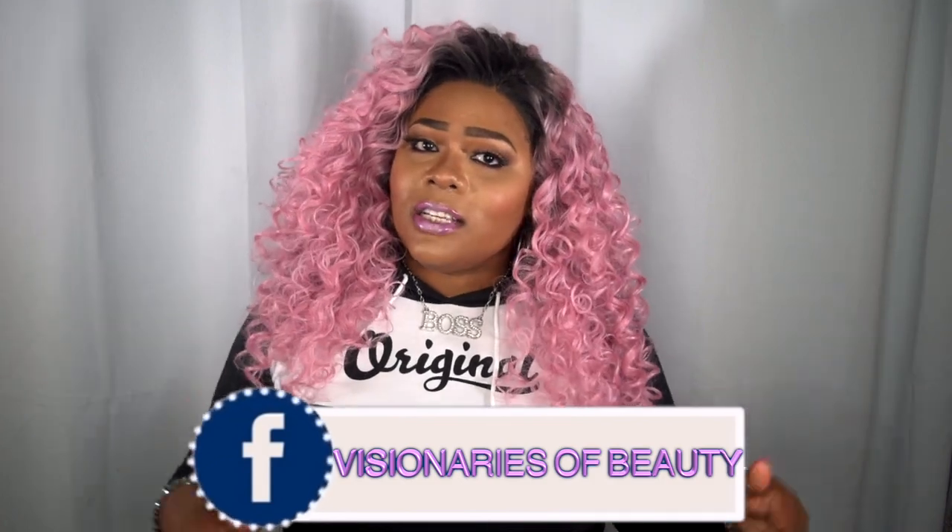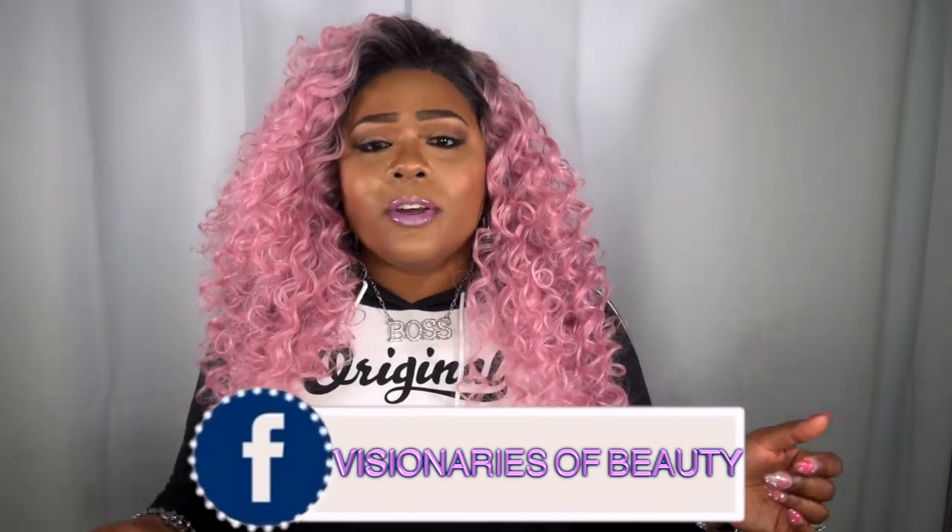I want to say congratulations to all of us because on that group I have reached 100 members, so I will be having a giveaway coming soon. I'm not sure what I'm going to be doing but I will keep you posted. So please like, subscribe, comment, and share. And as always, stay fabulous, darling, and be your own vision of beauty. Till next time, bye.